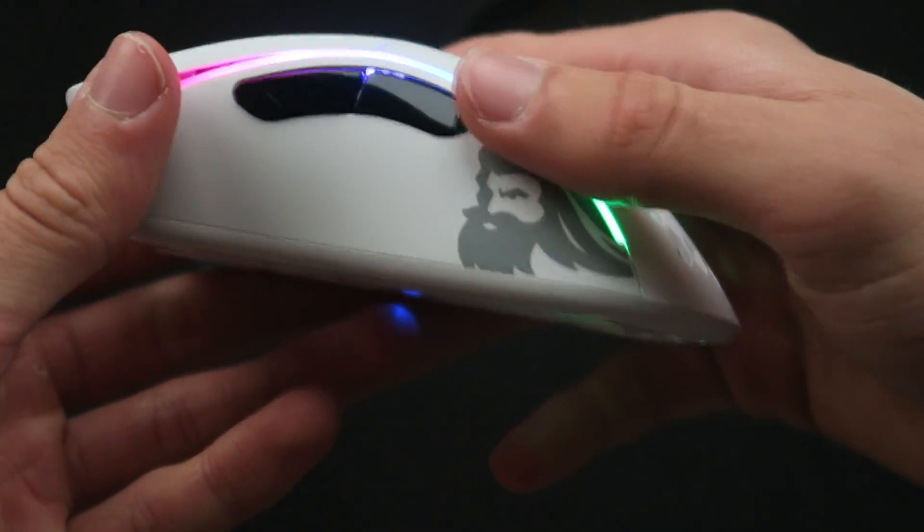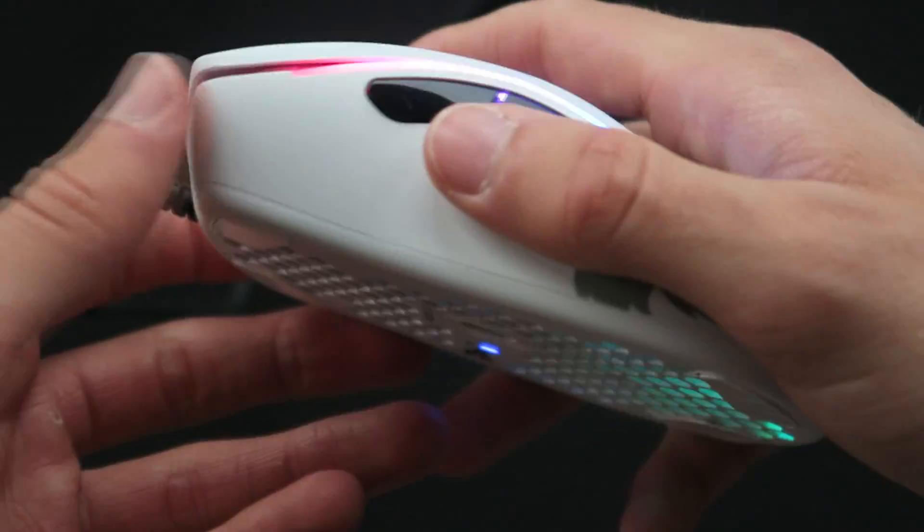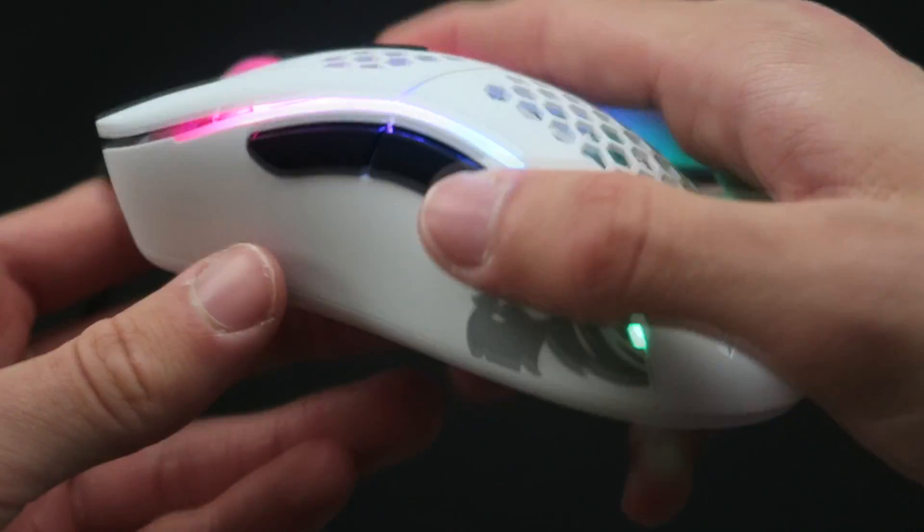The side buttons were also very well done — they were large, smooth and easy to find, but also not disruptive if you're choosing not to use them. I had no issues with them and thought they took the right amount of force to press. Here's a sound test of the front side button and the rear side button.